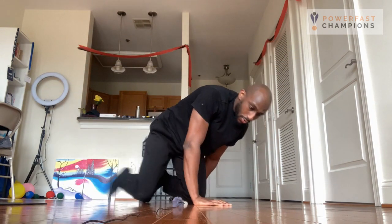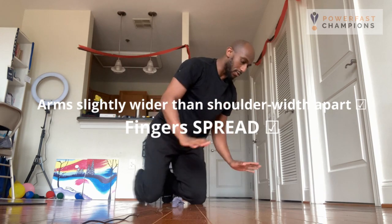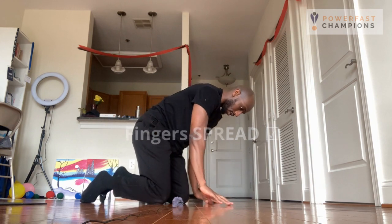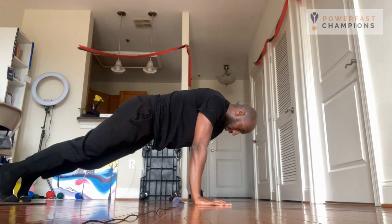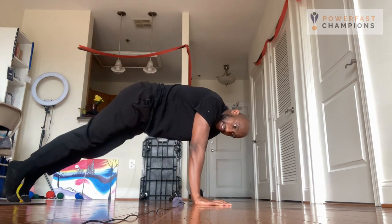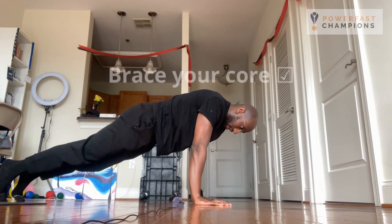When it comes to the push-up, you want to start with your arms a little wider than shoulder-width apart, and you want to spread your fingers. You want to keep your fingers spread and grip the ground. When going into position, extend your feet — you don't want to drop your hips and you don't want to raise your hips. You want to engage your core and maintain this diagonal position.